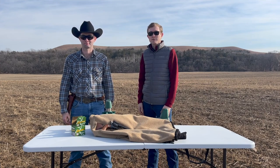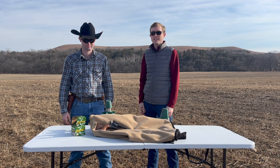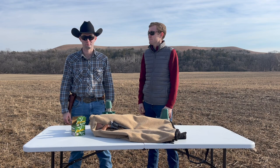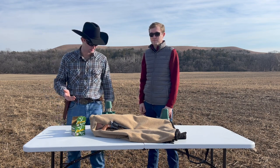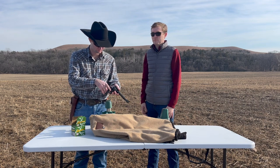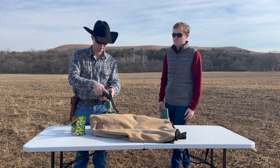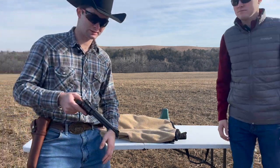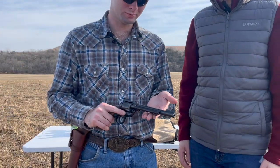The Ruger Single 6 was introduced in 1953, with the new model being introduced in 1973. The only difference is really a transfer bar safety. This one is a 1980s model, and of course it's unloaded here. This one in particular has a 6.5 inch blued barrel.